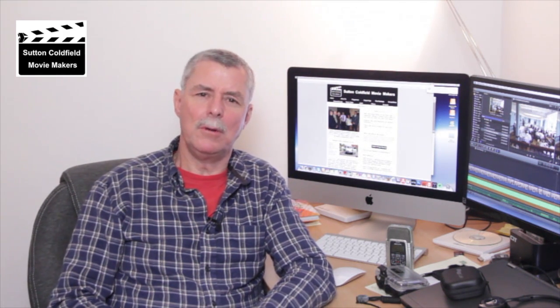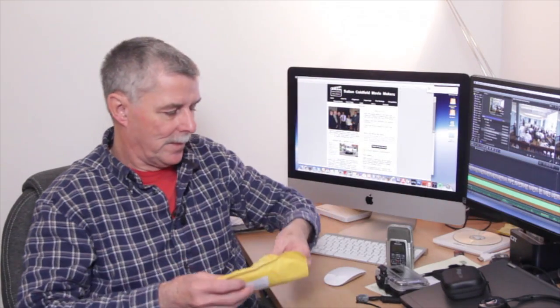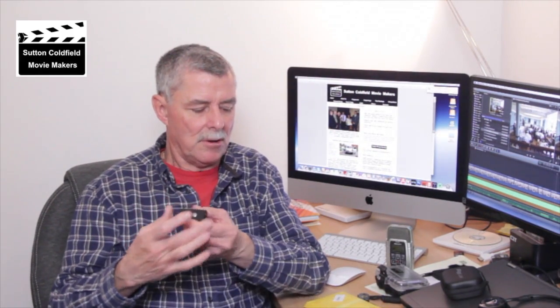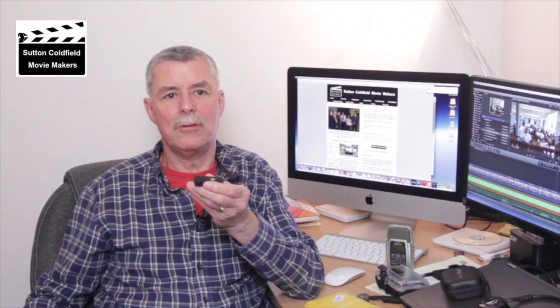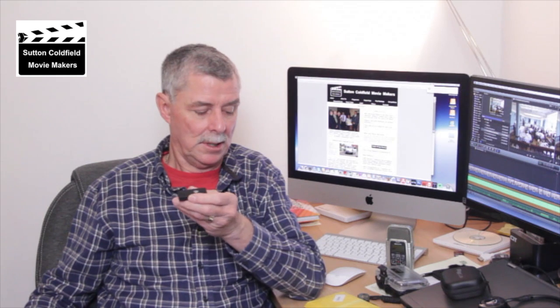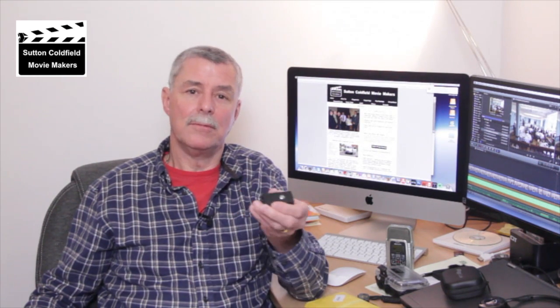We're going to be talking about how we can use Bluetooth — a Bluetooth transmitter and receiver like this one, this little gadget here. As long as it supports A2DP, which is Advanced Audio Distribution, we can use these to monitor sound that we record by the subject.